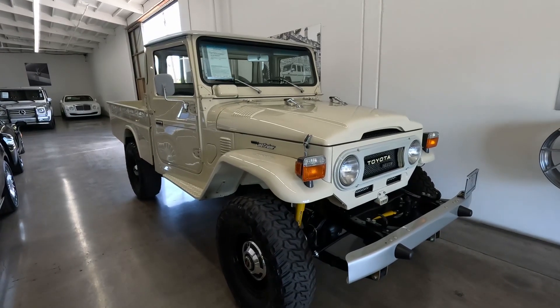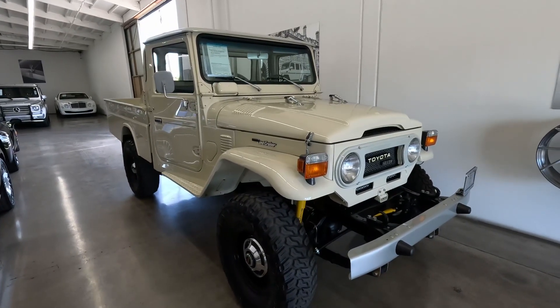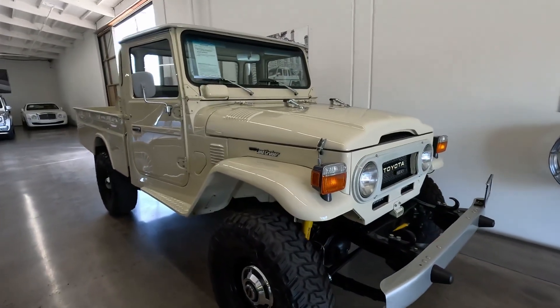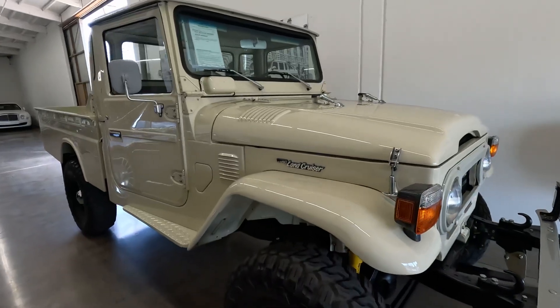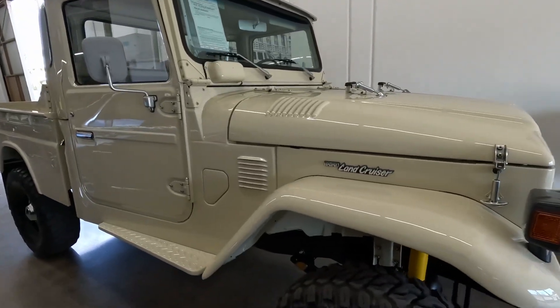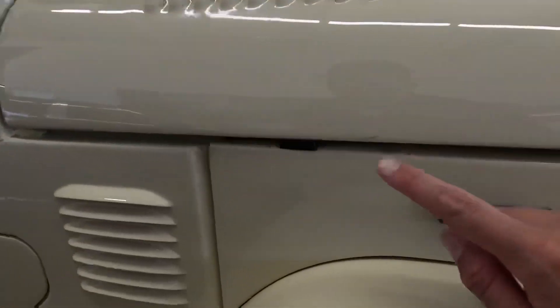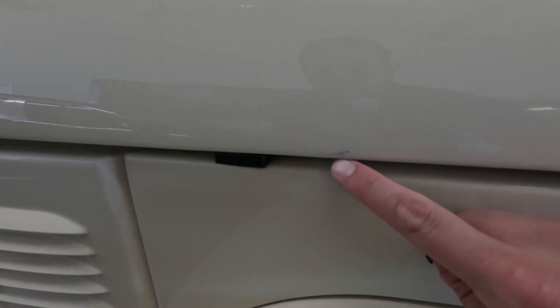What's going on guys, just wanted to go over our 1979 Toyota Land Cruiser diesel here with you guys, point out a couple really minor blemishes, just in the spirit of transparency. Pretty fresh rebuild on this — just did a running video for you guys — just gonna point out some minor stuff here.